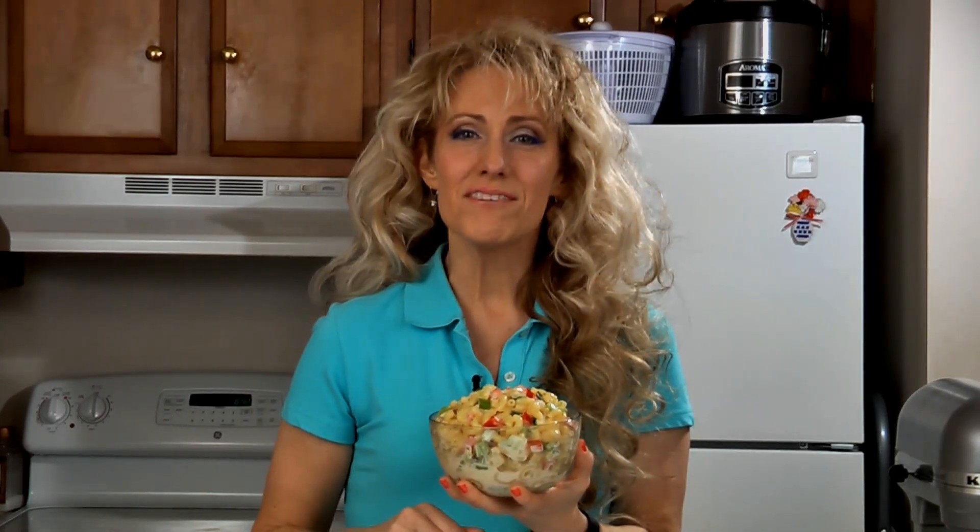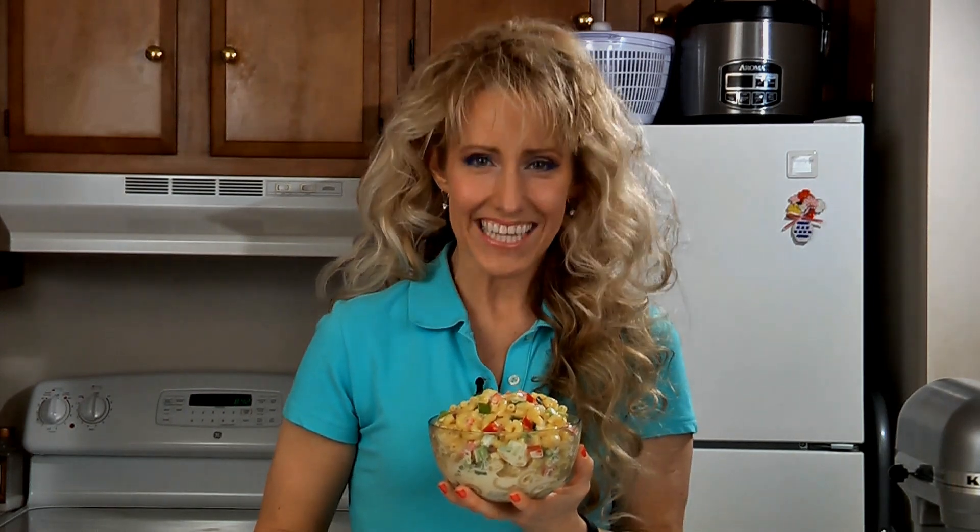For this recipe and many more, check out my website at amylindskitchen.com.